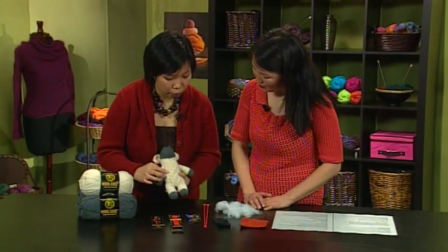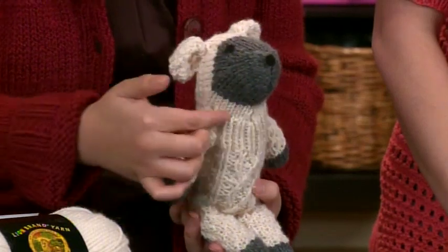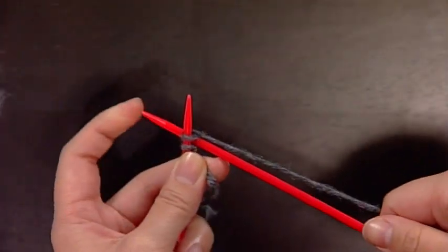And last up, Zanti Ho gets us started on our next knit-along project, the Little Lamb Sock Critter. It's a great skill-building project, sure to be popular with knitters of all ages.